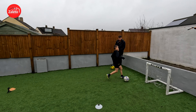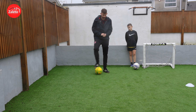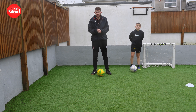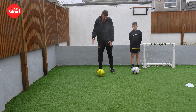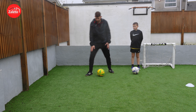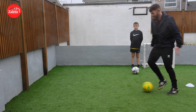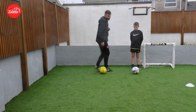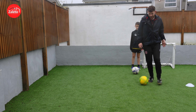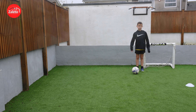Moving on to our beat-the-man move: the Messi Sidestep. Messi's obviously doing the rounds at the moment — a rightly deserved World Cup winner. We're going to look at one of his signature moves. It's a side step — pretty straightforward. Step to one side of the ball, bend your knee, drop your shoulder to make it look like you're going that way, then bring it across with the inside of your foot and go forward. You can also add a la croquette on the end, dragging it across. If you want that extra touch after the side step, push it forward as well.